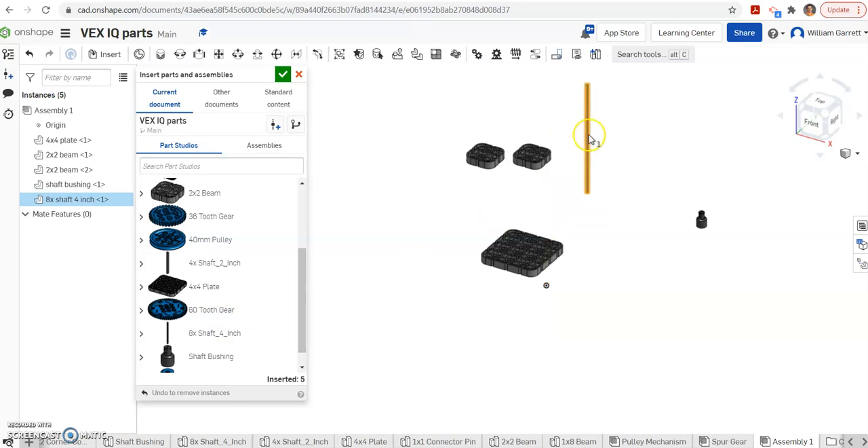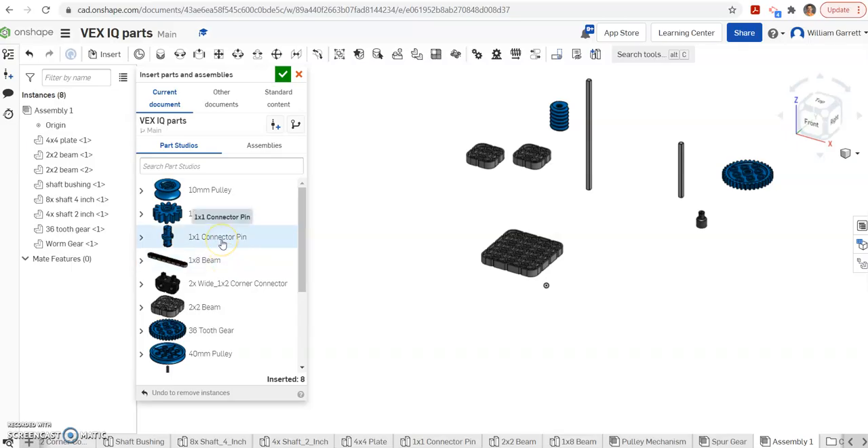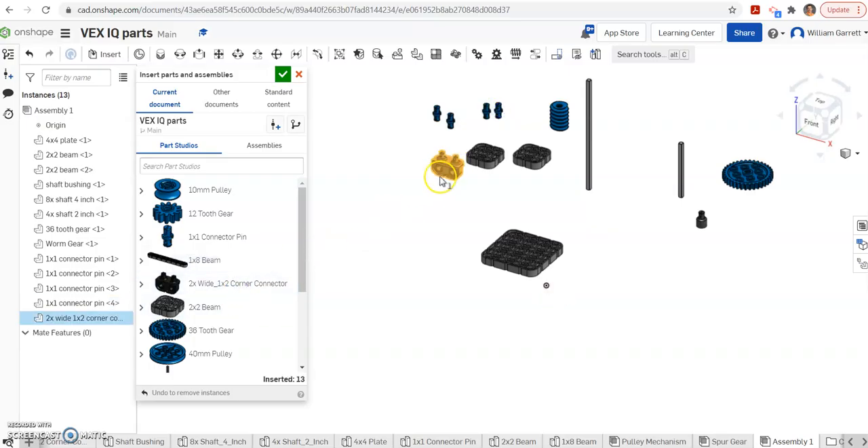I had one larger 8x by 4-inch shaft and one smaller 4x by 2-inch shaft, which I'll put near the bushing it goes into. I had a 36-tooth gear that went on the smaller axle so I'll put it closer to that one. I had some connectors and a worm gear — the worm gear goes on the larger one. Then I had 1x1 connecting pins, two on each side, and corner connector pieces, one on each of my 2x2s. That looks like all the pieces I need.